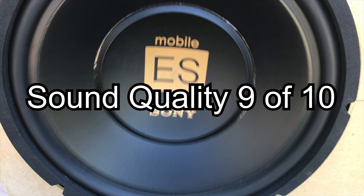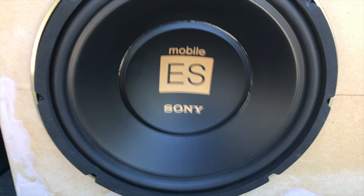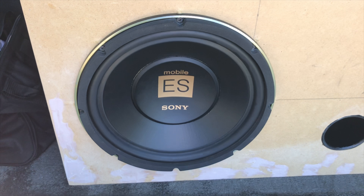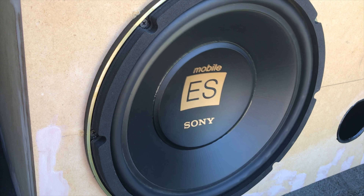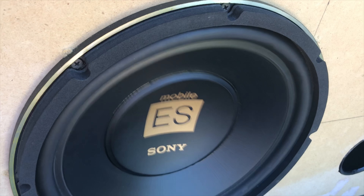Now we're on to sound quality, where it scored a 9 out of 10. This is the best sounding sub I've had in this test so far, and it integrated almost perfectly with the rest of the system. If it had a weakness at all, it was the impact where I mentioned earlier in the output category, but other than that, it sounded fantastic on every track.